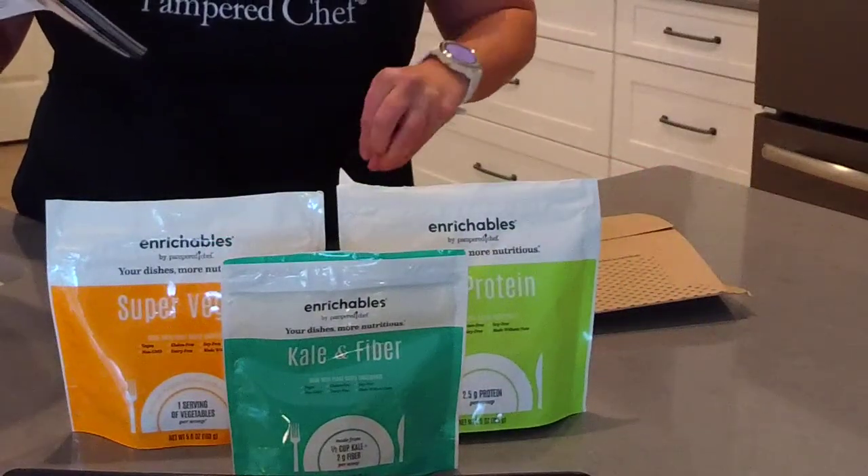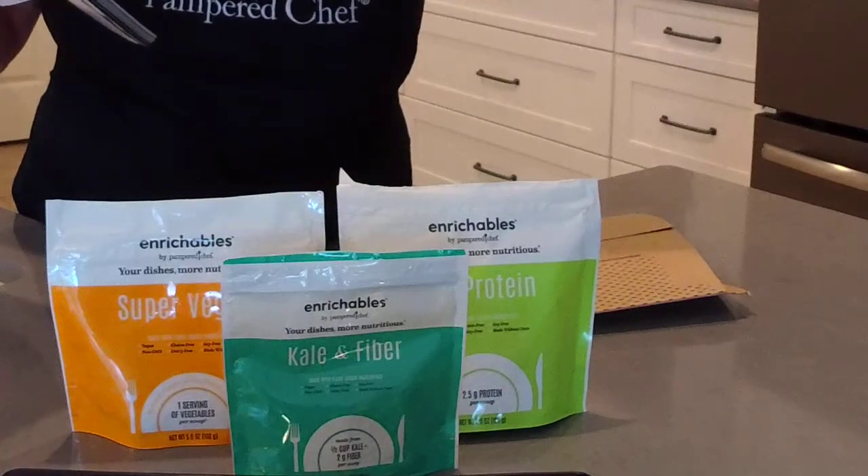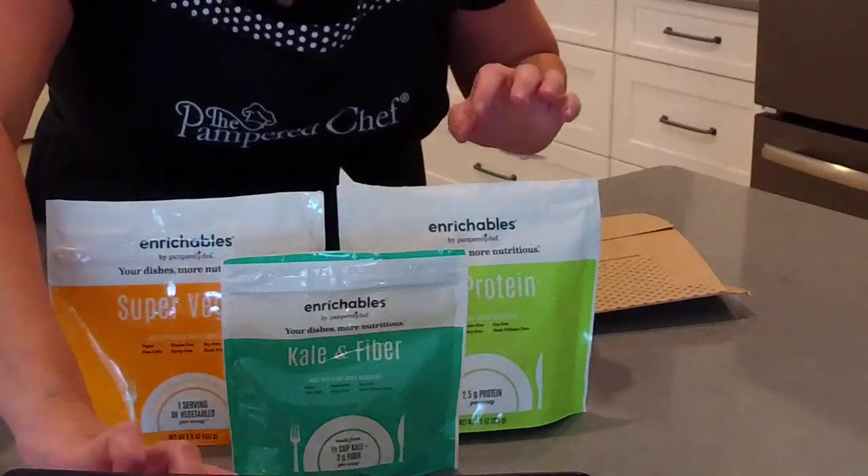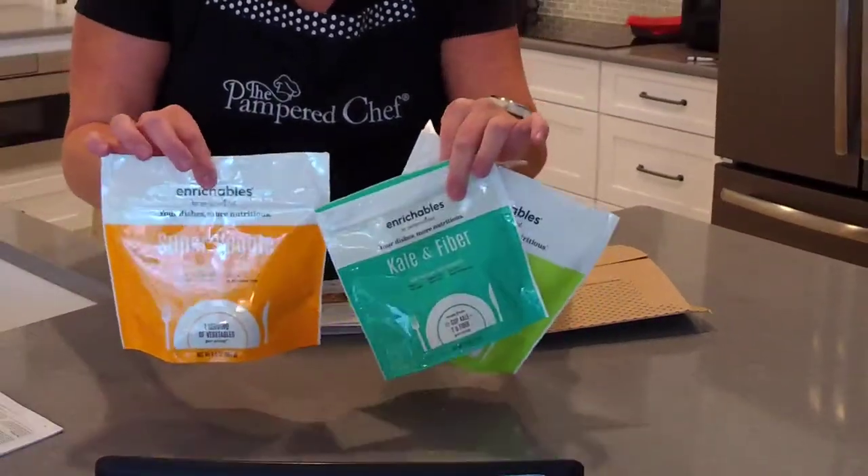Those are the three Enrichables. I absolutely love these because they make your dishes more nutritious — you can add a boost of nutrition to literally anything you make. The longer the subscription term you choose, the better price you get.